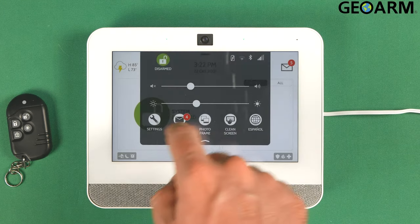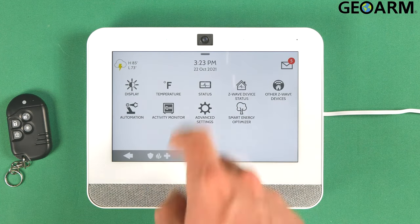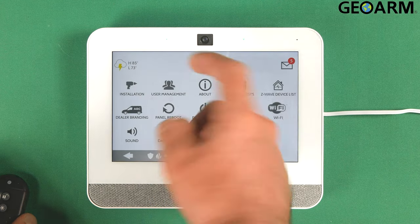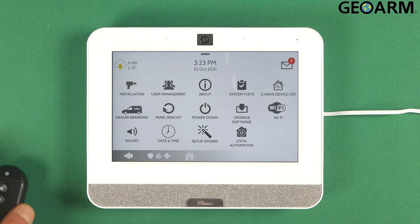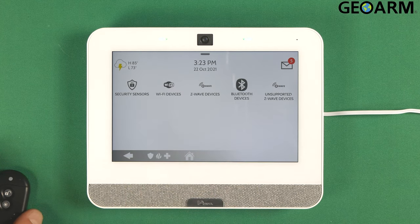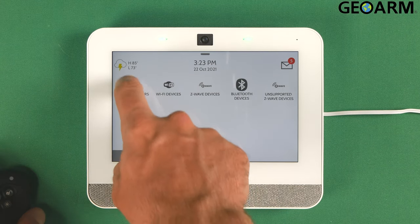Very easy to do. What we want to do first here is go ahead and pull down from the top, get into settings, then you want to go into advanced settings. Go ahead and enter 2222 or whatever your installer code is, and then get into installation. Once in installation, go to devices, and then you want to go into security sensors.